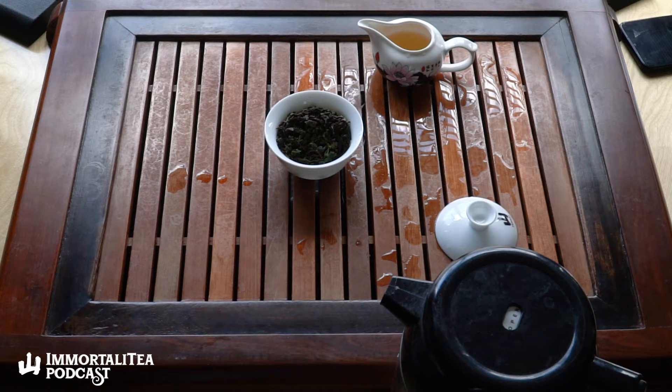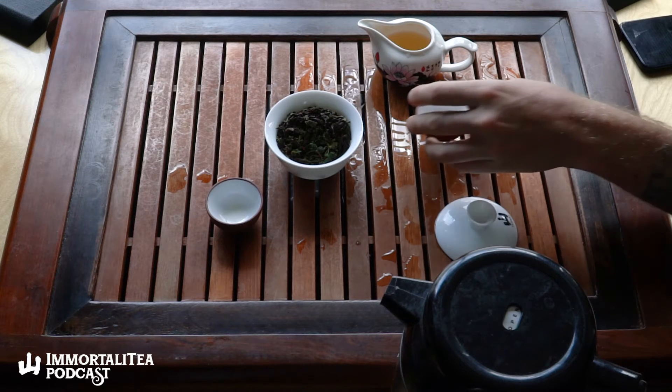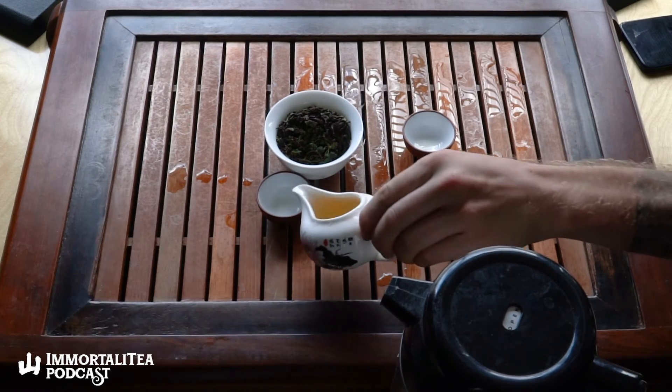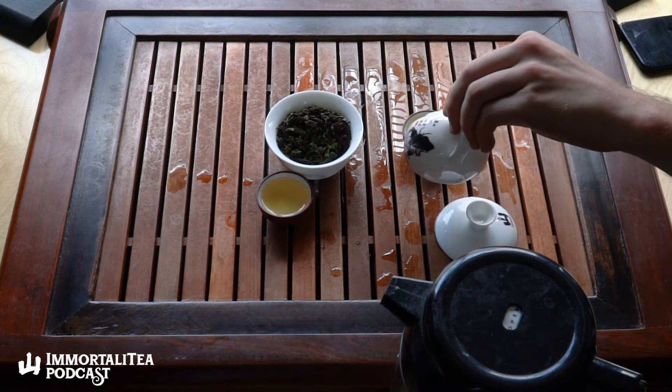We like to gaiwan our teas here at the Trident. It didn't take us long to get tea-drunk — like one sip in. Alright everybody, get your gaiwans! Yeah, so this is like very smooth, right? Like it's really smooth, very very filling in the mouth.